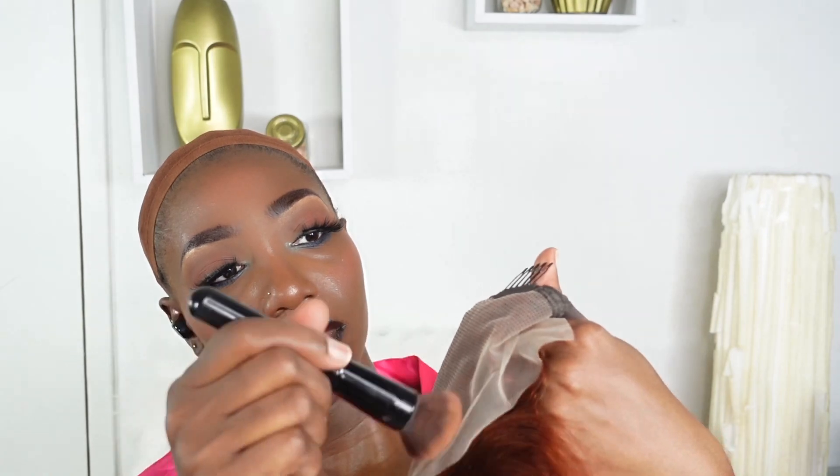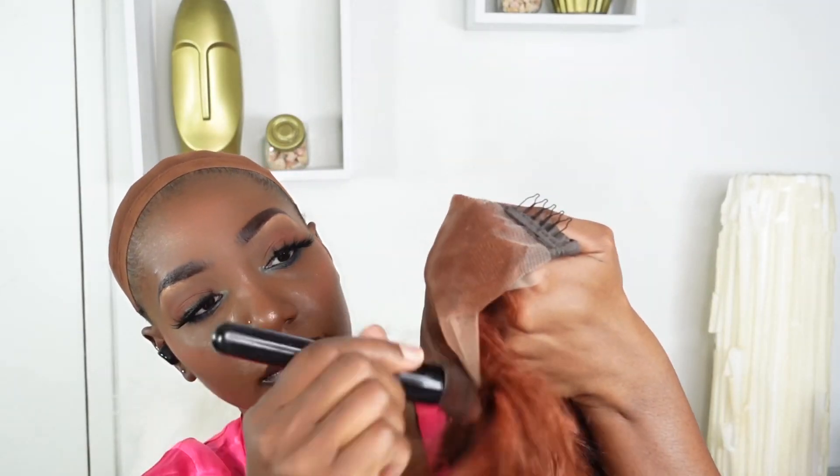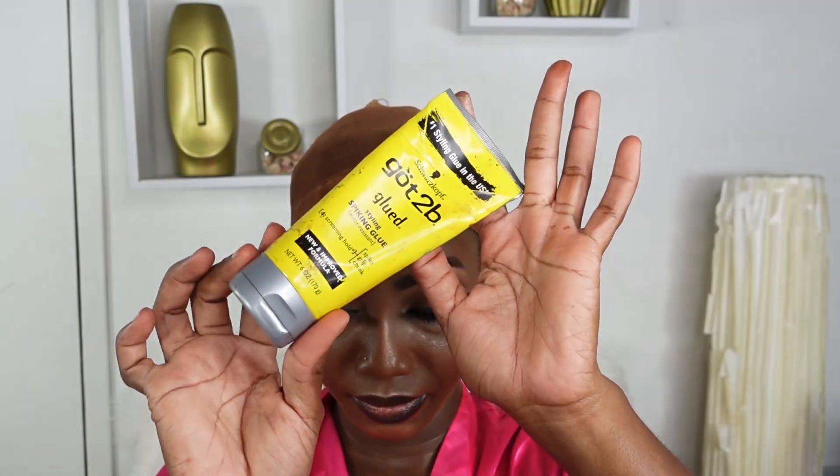I've gone ahead and slicked back my hair and applied my wig cap. Today I'll be doing a basic installation — something you can do at home. I'm tinting my cap using a little bit of my foundation, and I'll be doing the same inside of the lace just to get that all nice. Then I'm going in with my Got2b Glued towards the front parameters all across the front of my hair, using the rat tail comb to get that down.